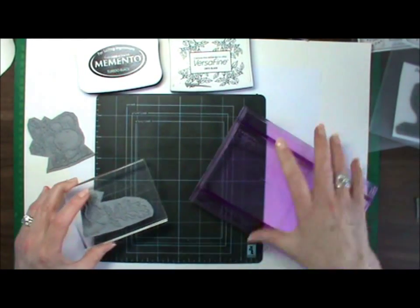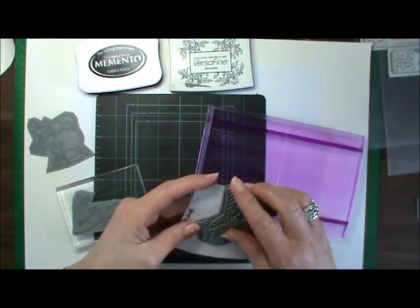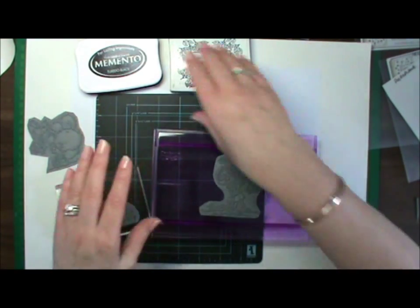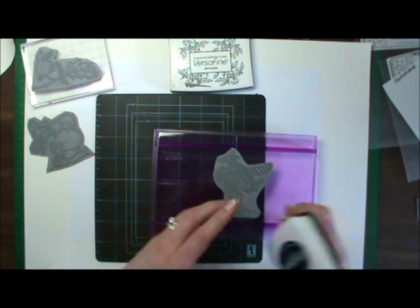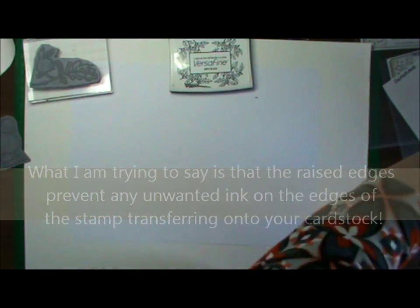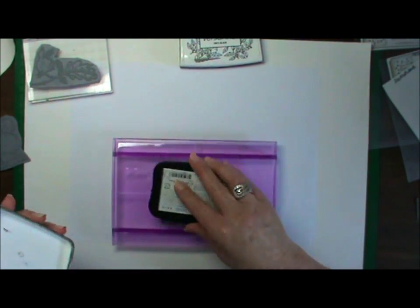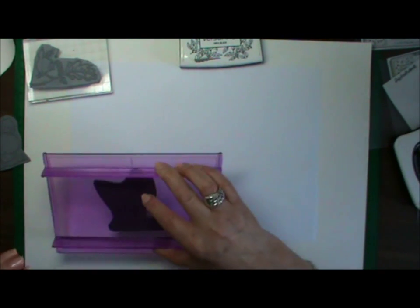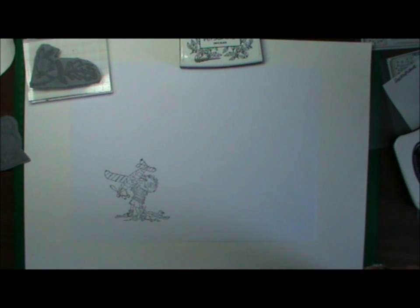When you're using rocker blocks, the whole idea is that there's a little ridge that should be the same thickness as your stamp. So when you pop this on and ink up, it won't go onto the edges of the stamp — it will just ink up your raised surface. Even if your ink does catch around the edges, it shouldn't transfer onto your paper. When you're using rocker blocks, you don't need to use a foam pad because the rocker block is curved. Pop it down at an angle, roll it, and lift it up — and there's your stamped image.